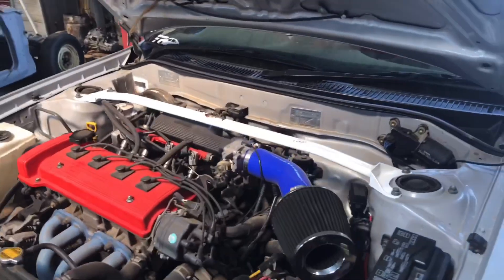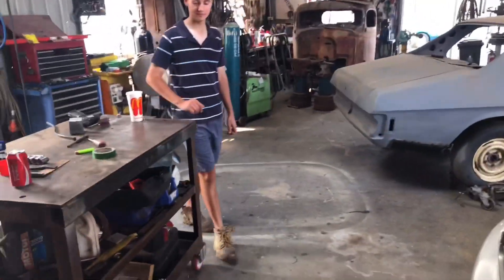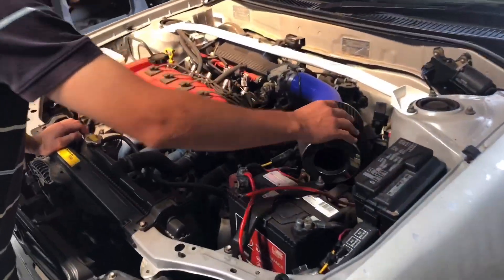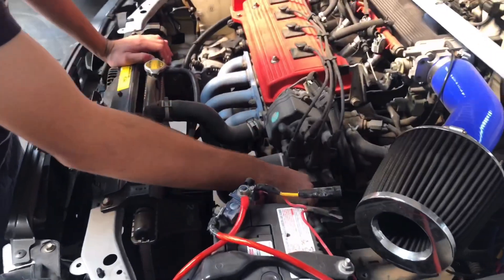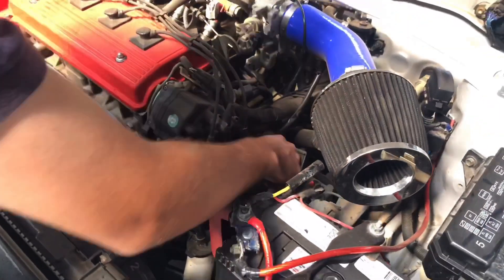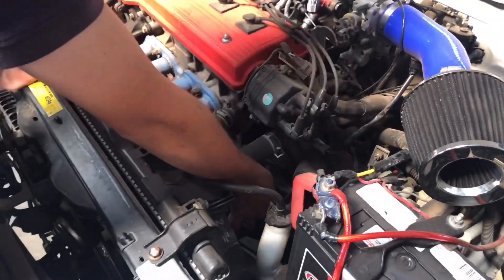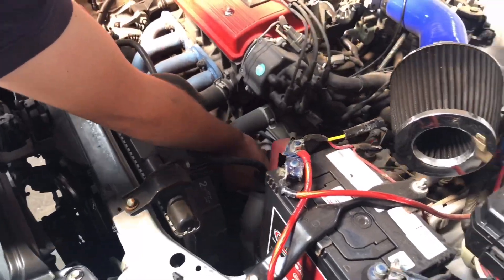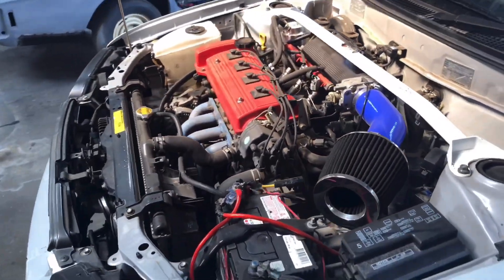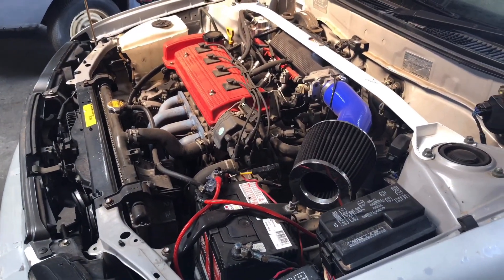We've just raised the car off the ground a little bit so we're not hunching over. Jacob, what's the plan of attack? We're going to remove all the air filters and battery, unhook all the connections and linkages, get the slave cylinder off for the clutch, and clean up the area so we can get into it. We'll show you each step of the way.